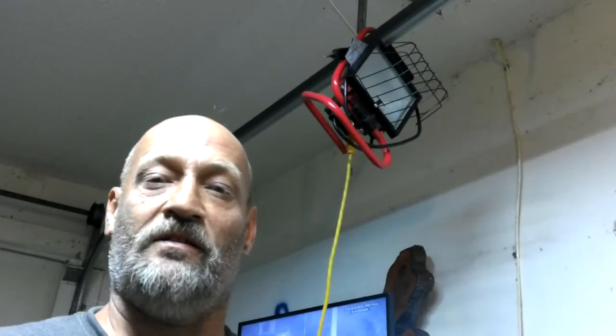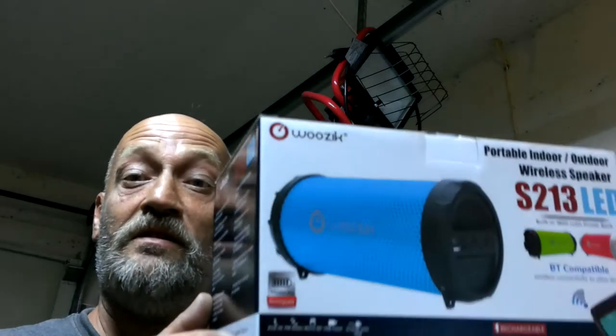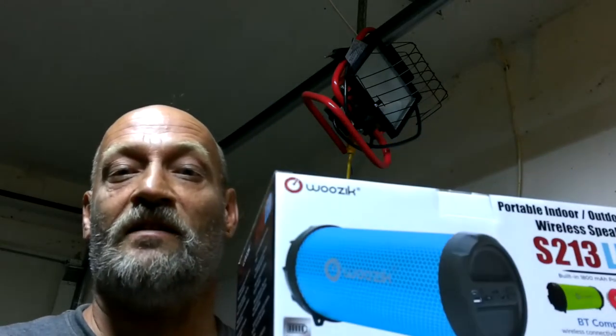Hey guys, Shaber 1000 here again. Today we're going to be reviewing this new speaker we've got. It's a Bluetooth speaker that also lights up. Let's check it out.